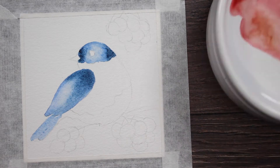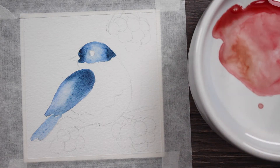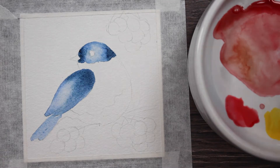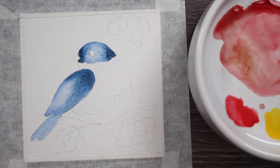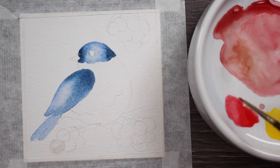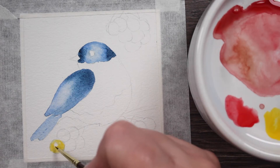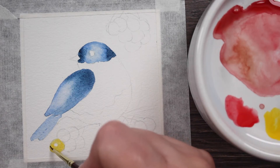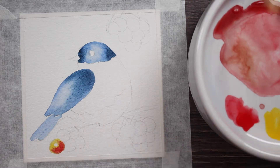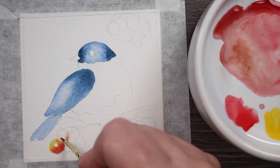We've got that blue taken care of, so now we're going to work on the berries. I've got a little Winsor Red, a little bit of Burnt Sienna, and a little bit of Cadmium Red all mixed together. The first thing I'm going to do is wet each berry and remember to leave a little spot of the paper dry, because that will be the berry's highlight. Then I'm adding some Cadmium Yellow, and then a little bit of Winsor Red while that's still wet, letting them bleed and blend together.